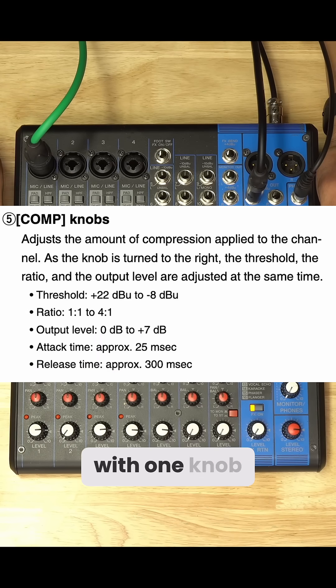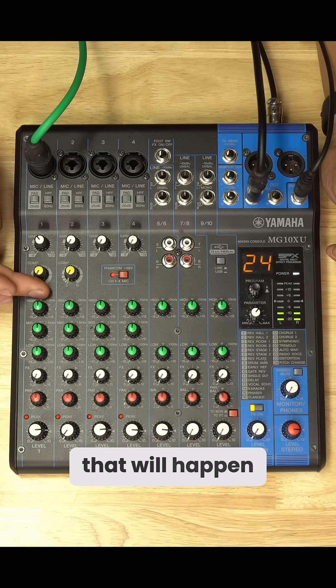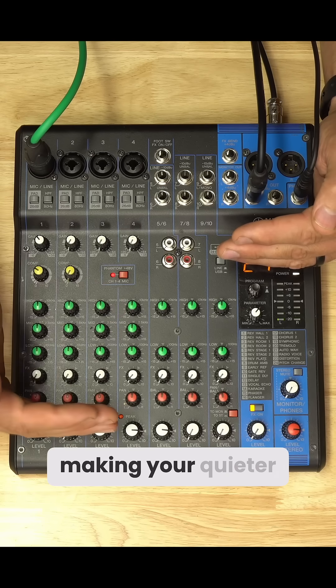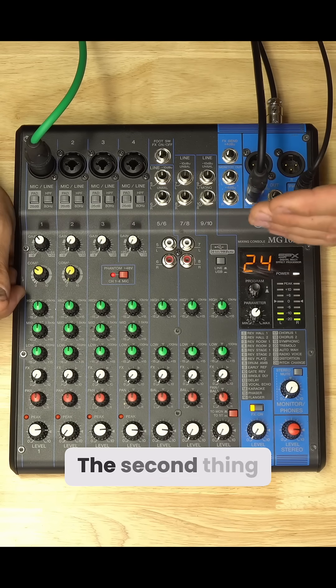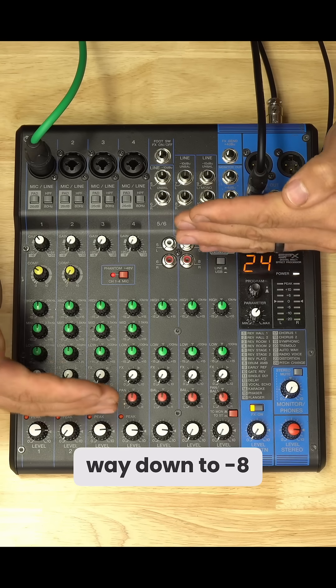How this works with one knob is there are a whole bunch of different things going on at once — they're all progressive and they all get more aggressive as you turn it up. The first thing that happens is you add between zero and seven dB of gain, bumping you up into the compressor and making your quieter moments louder. The second thing is the threshold comes down from plus 22 dBu all the way down to minus eight dBu.